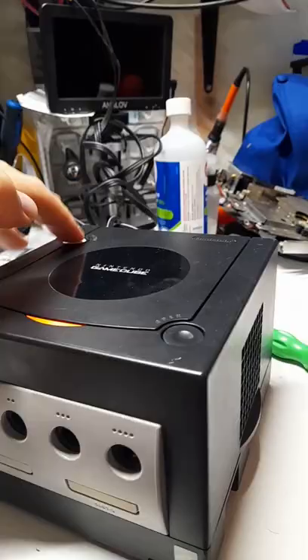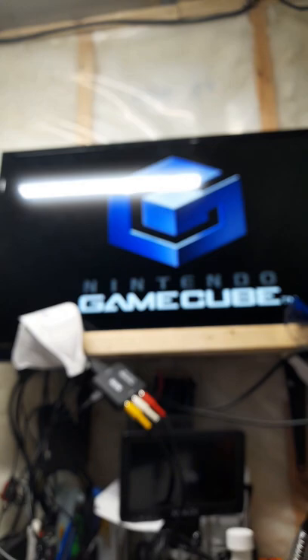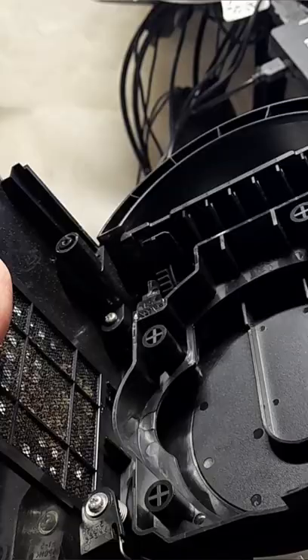I have a GameCube in for repair, let's fix it. This GameCube turns on, it has video, but it's not detecting the disc. And really, it's not even spinning the disc.